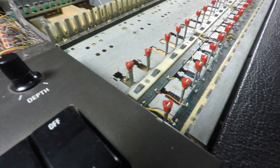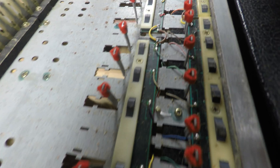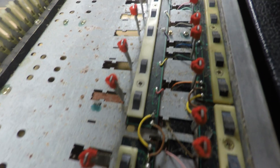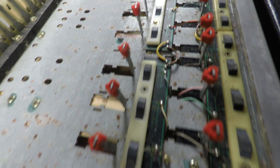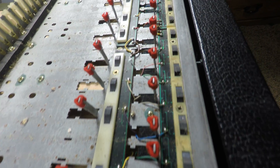Finally, after all that work, here we are at the sensors. In the next video, we're going to take these apart, rejuvenate them, lubricate, and reassemble the keyboard. Thanks for watching.